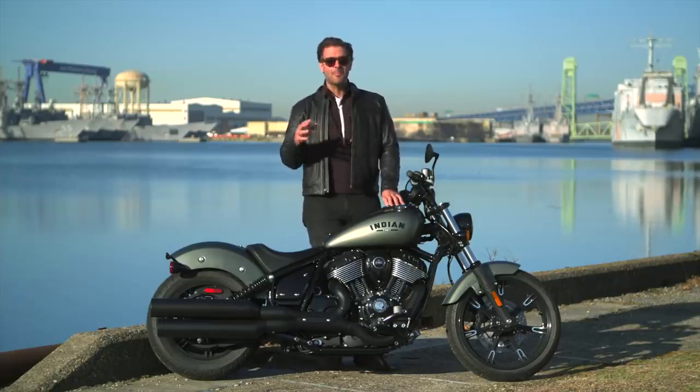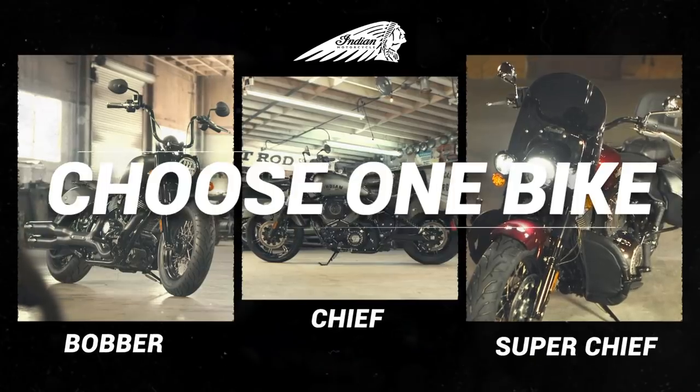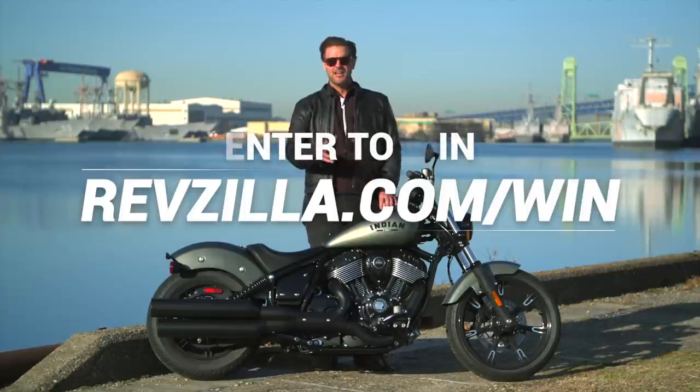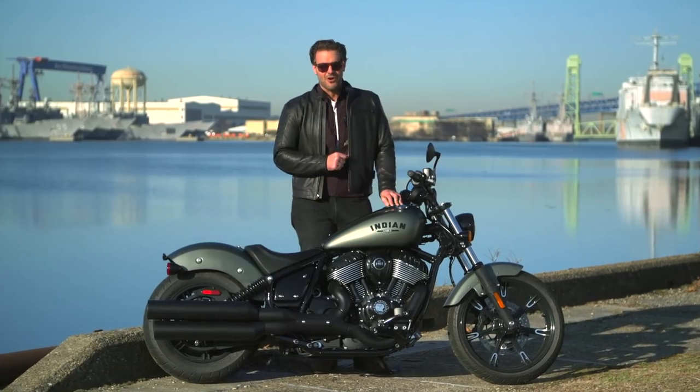RevZilla is going to be giving away a brand new Indian Chief in our I Road Today sweepstakes. If selected, you will get your pick of the entire Chief lineup, as well as many great prizes from RevZilla. Make sure you enter at RevZilla.com/win. But enough talk — I've got a long road ahead of me.